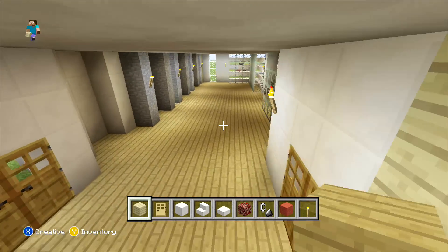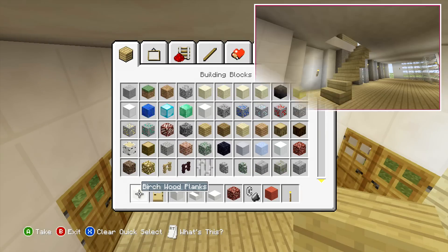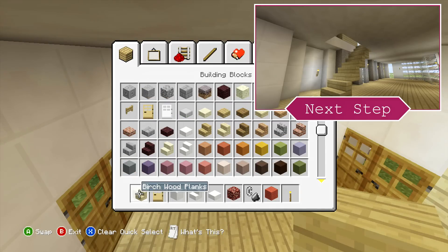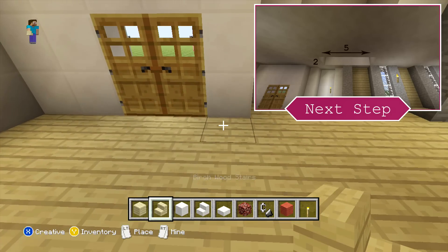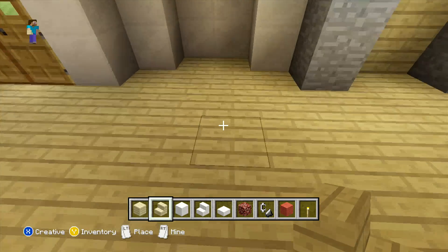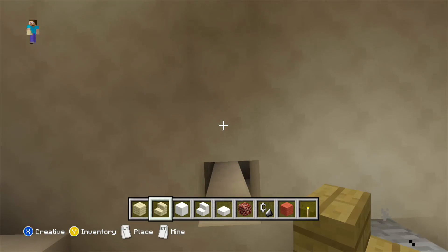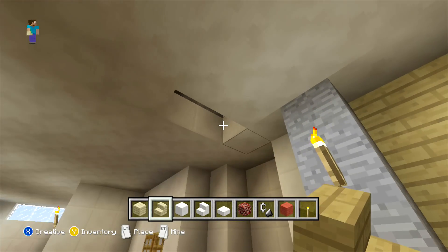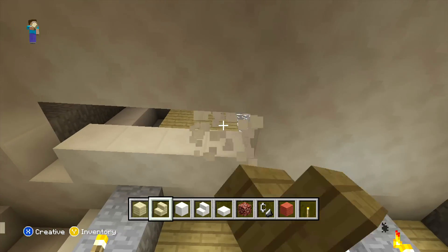So now that you've actually added all of that in, what we are going to do now is place our staircase. For the staircase, we're just going to come to the block diagonal to the doorway, and here you just want to count three blocks out, and on the third block out you just want to look directly up where you want to clear two blocks above you. Then just extending both of these out another four, so you should have a space which is two by five overall.